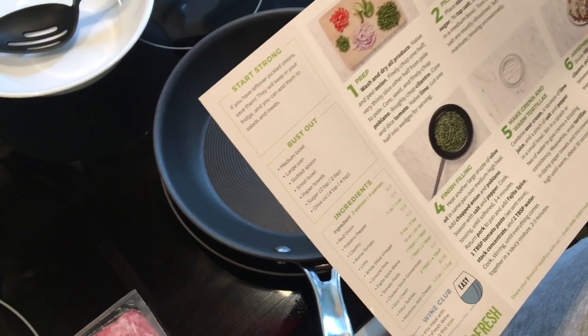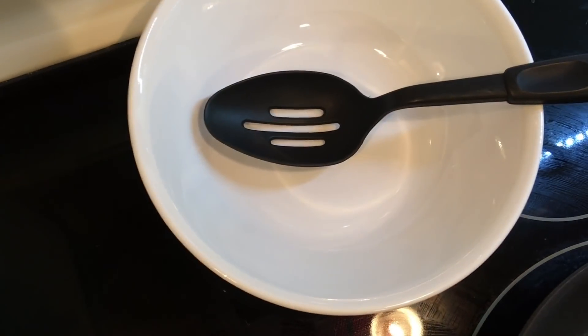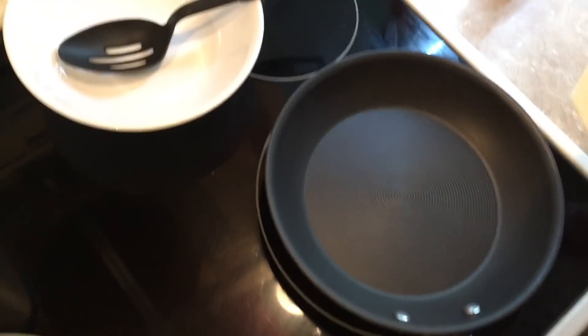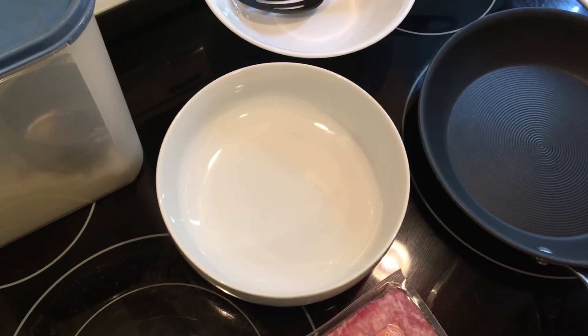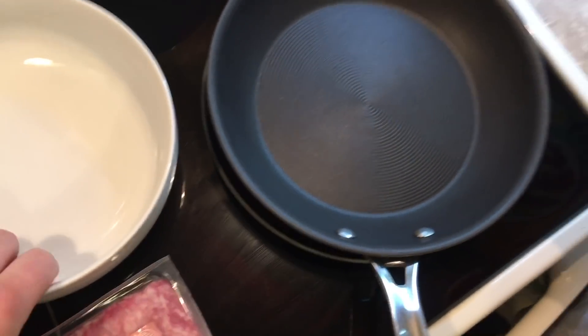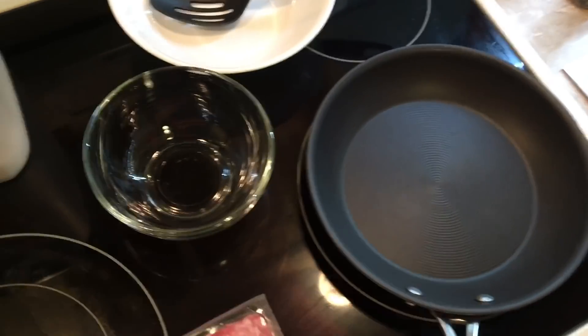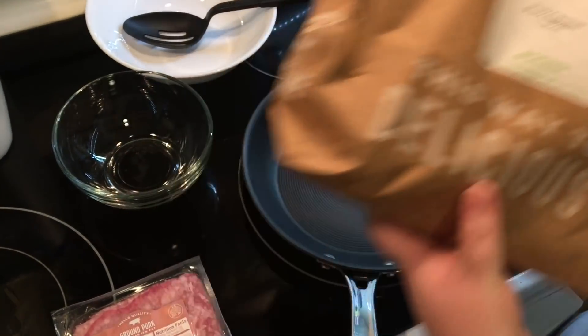This is going to teach you pickling onions. You're going to need a medium bowl, a large pan, a slotted spoon, a small bowl, paper towels, sugar, and olive oil. And you're gonna need salt and pepper. Now what comes with the kit is some ground pork, and then all your stuff comes in these bags.